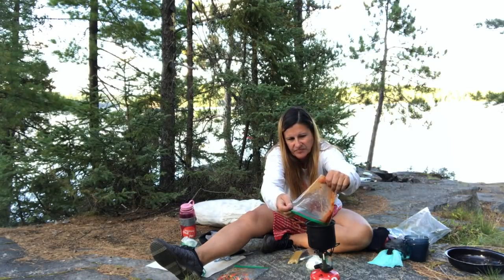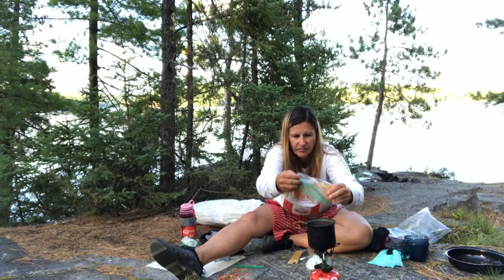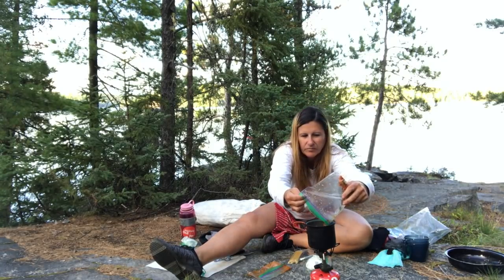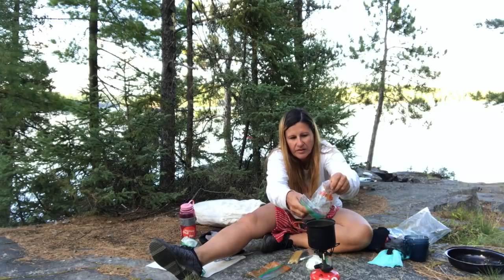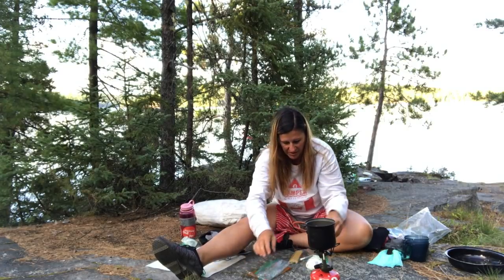There's the sauce. I believe it's a Classico vodka sauce — I think. It's really good and I've had it before. I'm going to put the veggies in. It's already about three-quarters full of water. So: yellow peppers, green peppers, red tomatoes, and mushrooms are all in here. Can't quite get them all out, but that's okay.